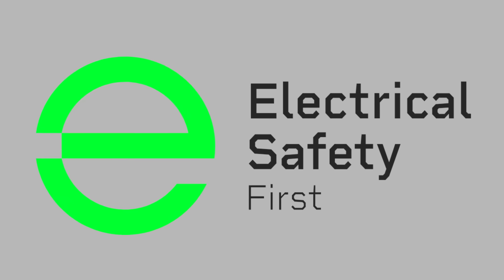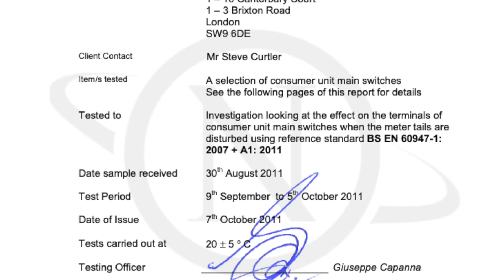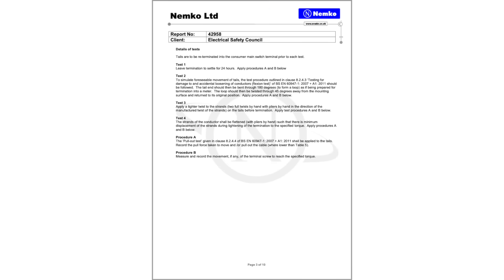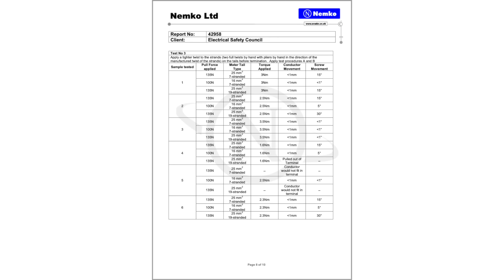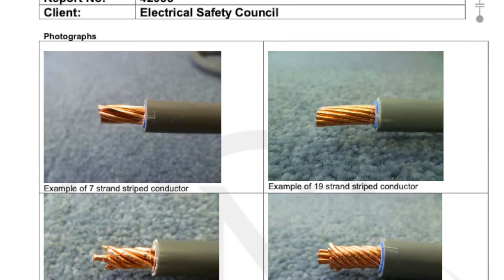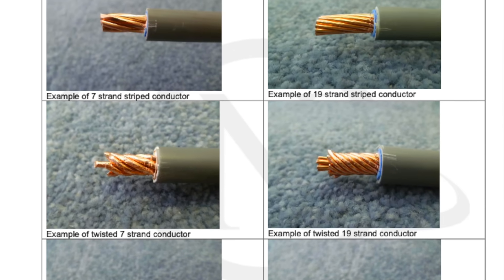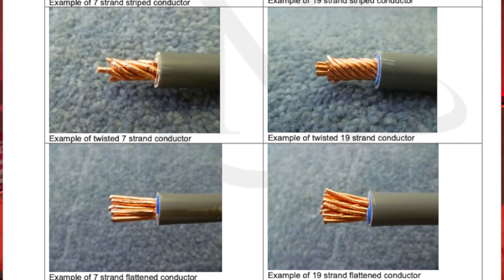And this isn't just our opinion. Electrical Safety First actually commissioned independent testing to see what happens to meter tail terminations when the tails are disturbed during a meter change. The study looked at how movement, twisting, and re-termination affected the tightness of the main switch connections in consumer units. They tested different types of terminals, torques, and conductor preparations, including seven and 19 strand meter tails, to measure how secure those terminations stayed once the tails had been flexed or repositioned.